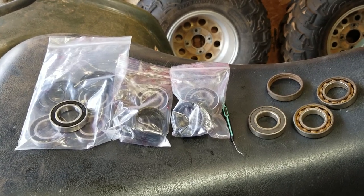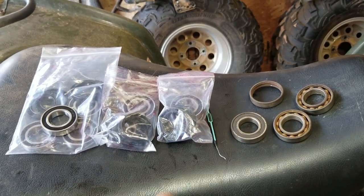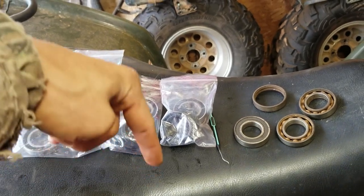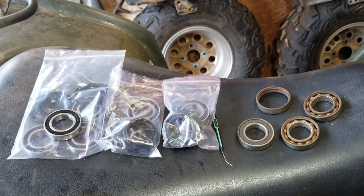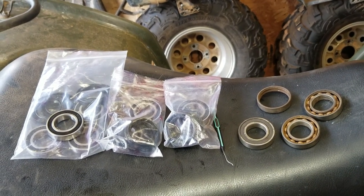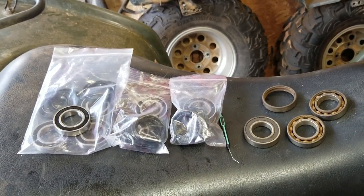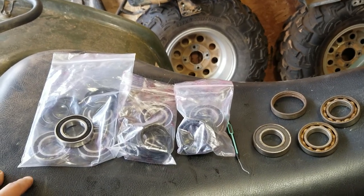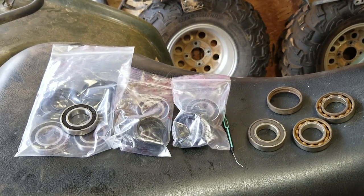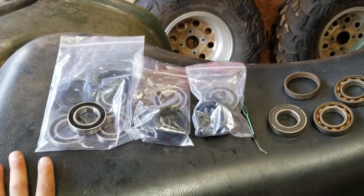We got all these bearings laid out here — rear, front, and old bearings. Check out the links in the description if you want to get a hold of these bearing kits before I review them. They were like 30 to 40 dollars for all the bearings and seals, which is really good value because just one bearing is like 10 bucks a piece from Koyo or similar.